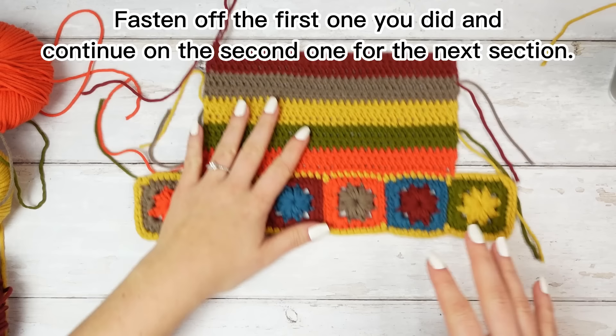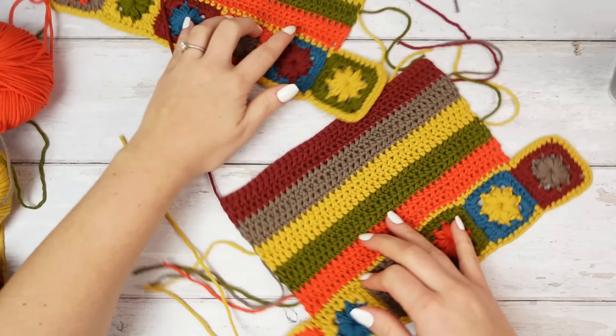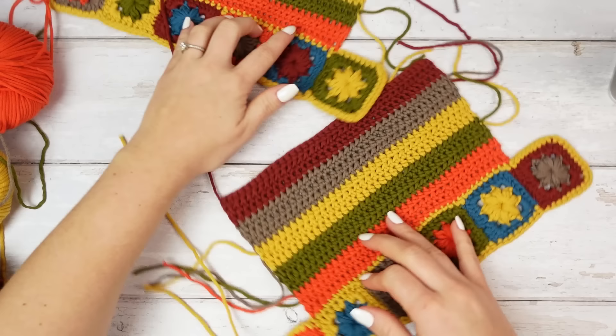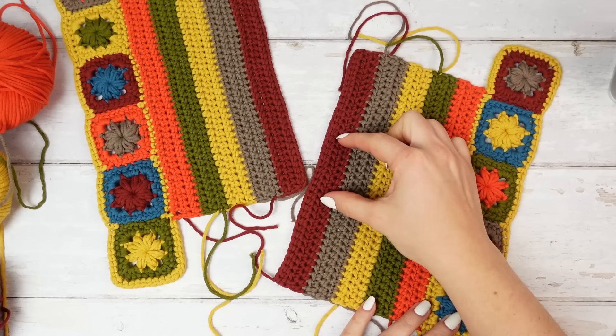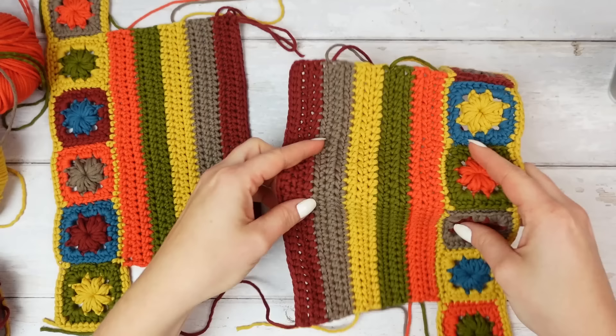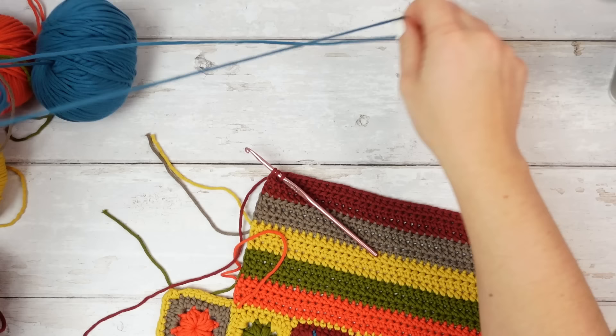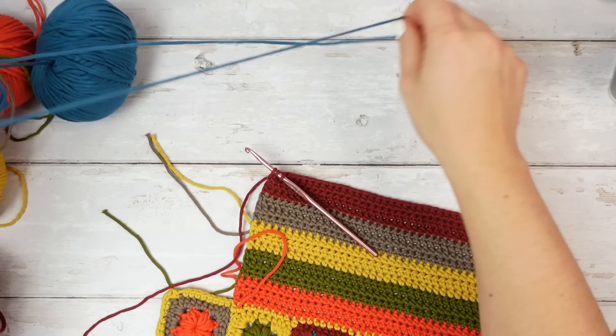The reason I made these two panels separately rather than as a continuation is that I want the half double crochets going down on both sides — not one going down and the other going up. I want a mirror effect on both sides. Put one aside and continue on the other: undo the last half double crochet and change to blue as I showed you.